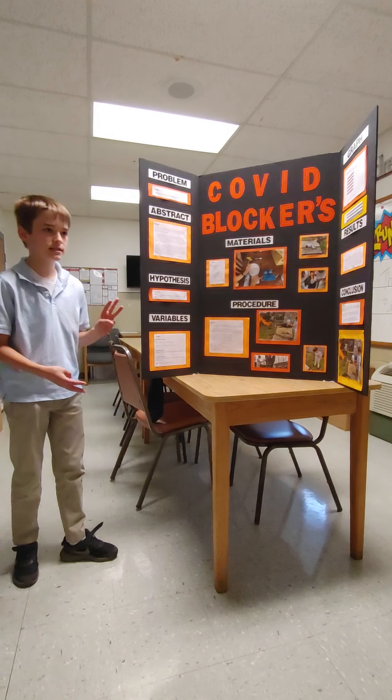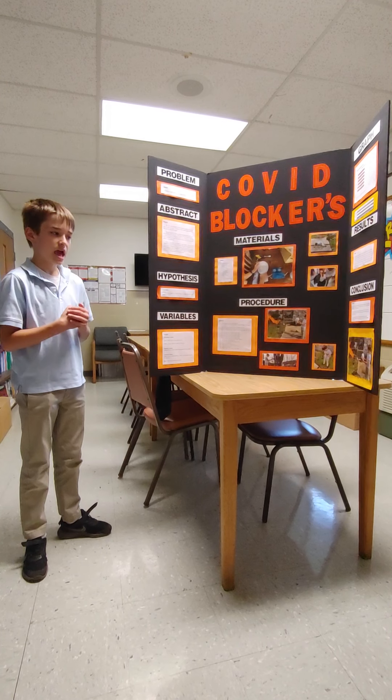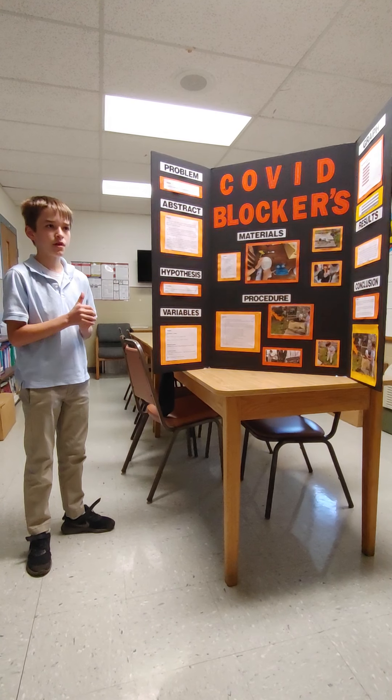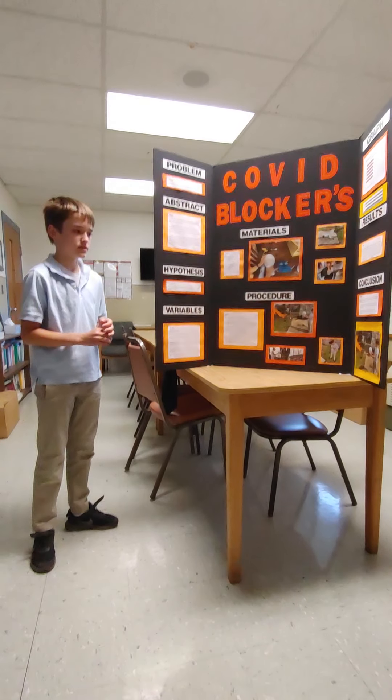All three sources warned against N95 masks because of the seam in the middle. I did one trial with that mask and can conclude that it didn't really work because of that seam.